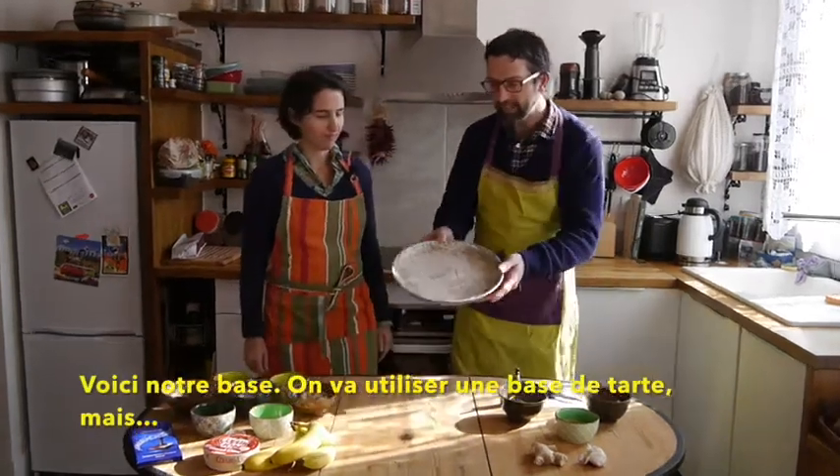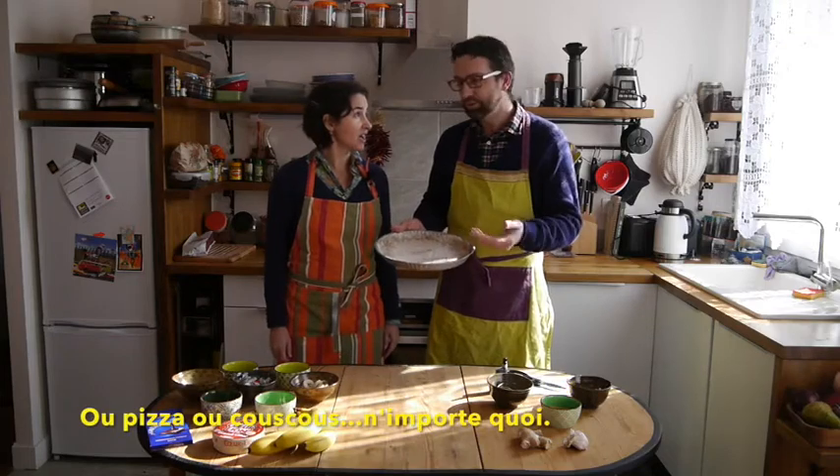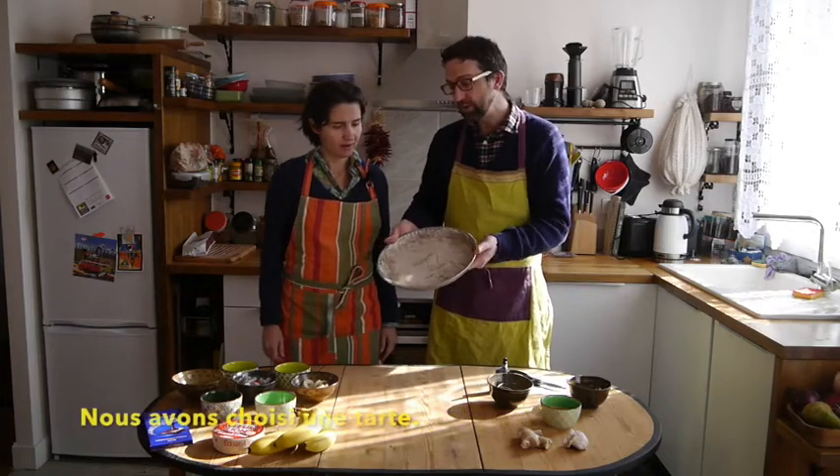This is the base. We're using a pie crust, but you can also use a pasta base or a rice base. Yeah, pizza. Couscous. Whatever. But we chose the pie.